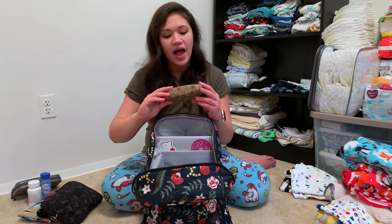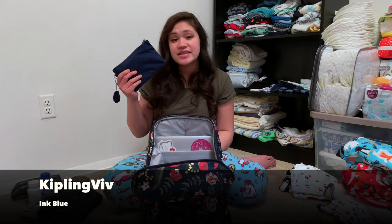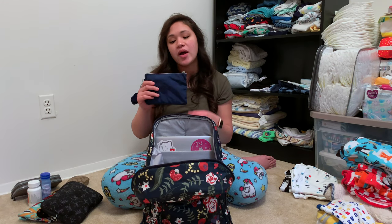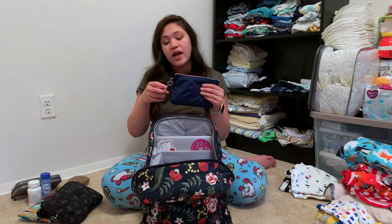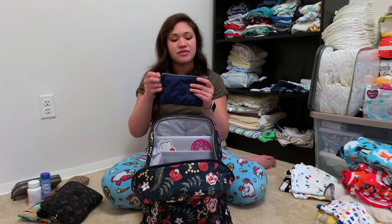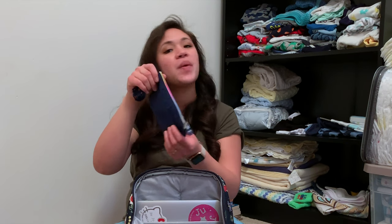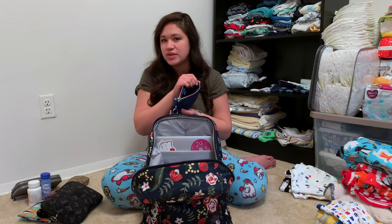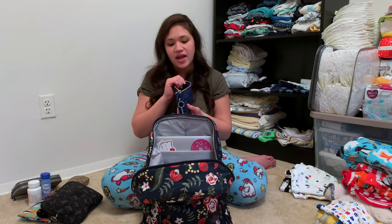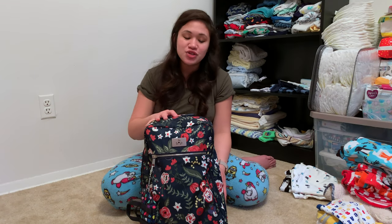In the front two mesh pockets I have my sunglasses and my Kipling Viv pencil case. This pencil case is very similar to my LaSportSac flat cosmetic pouch, except the zipper is at the top instead of the front. I really like that it has a monkey on the side, a D-ring, and a cool multicolored zipper. Inside I just have my pens, pencils, scissors, and any post office essentials I think I'll need.